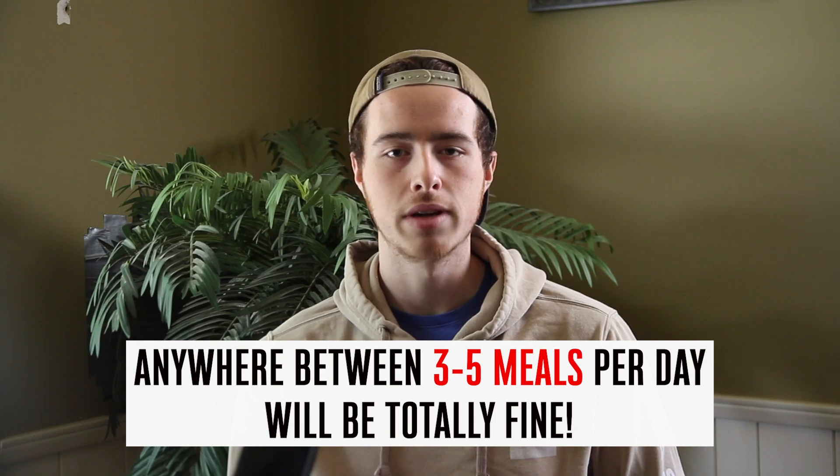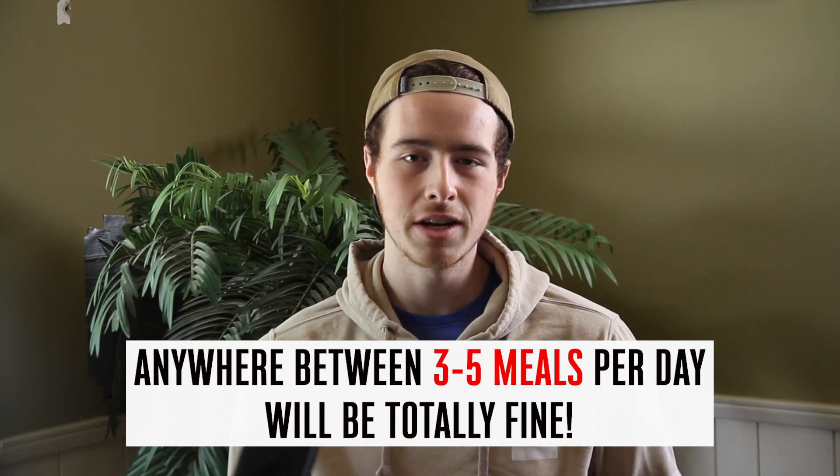So then the question comes in: how many meals should I have, and does it matter what times I eat? Anywhere between three to five meals per day. Two is going to be tough to eat your calories. You definitely don't want to go with one per day.